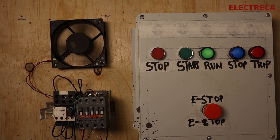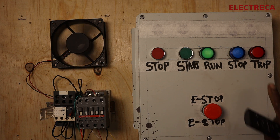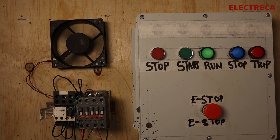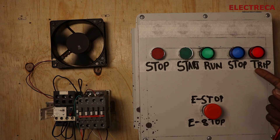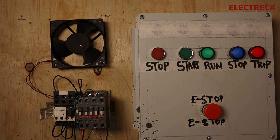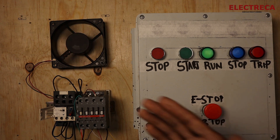Even if your control is near you but the pump is in the field, you know it's running by looking at the run light. If you see the red light, something has tripped. I'll trip the circuit now — the trip light comes on. You look at your control panel, see the trip light, find out why the pump tripped, solve the problem, and press the reset button. The light goes off and the system is ready to run.